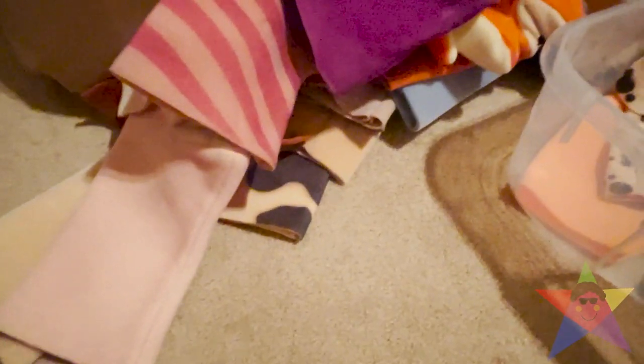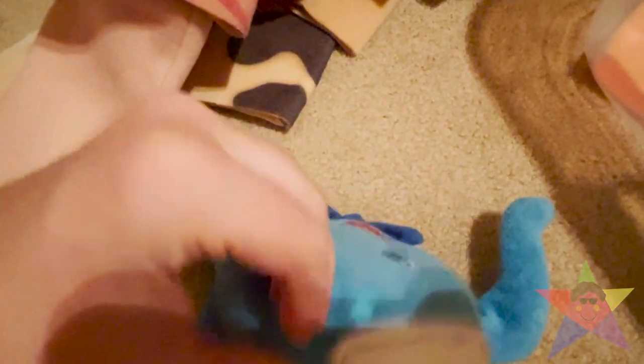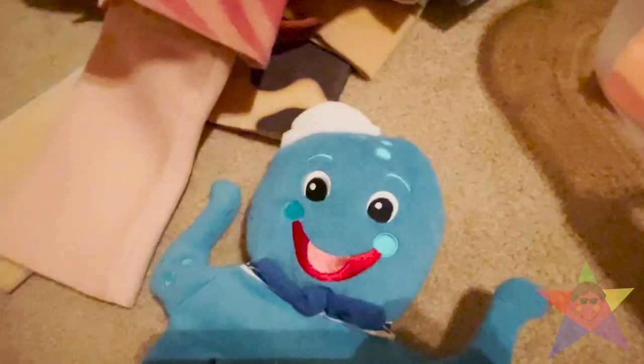This next one is the octopus bath puppet. There's really no damage here, except for the top — I don't know what's going on there. Anyway, it's just as you'd expect — you just do this.